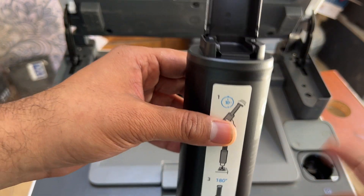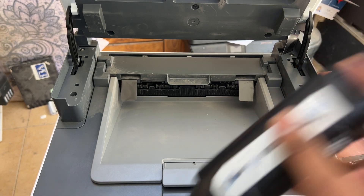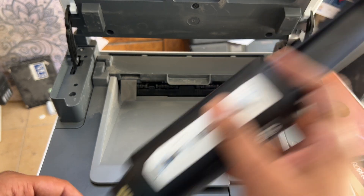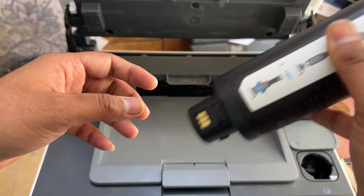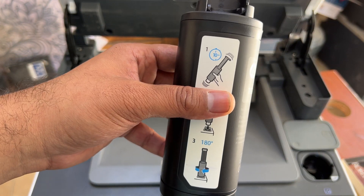We have to shake the new toner for 10 seconds. Okay, I've shaken the toner already.